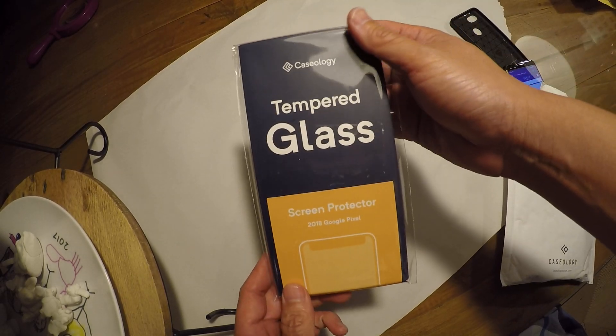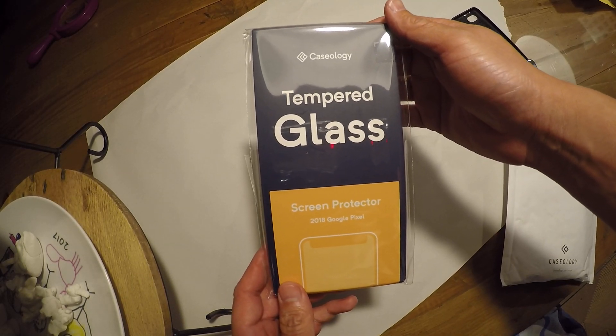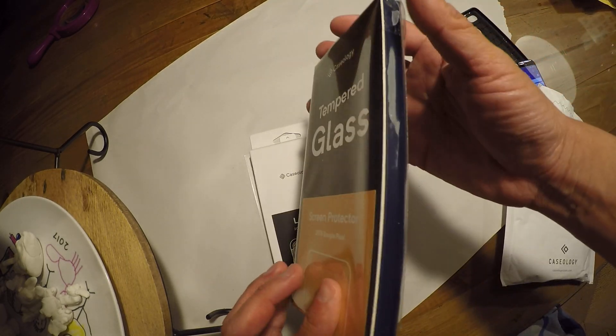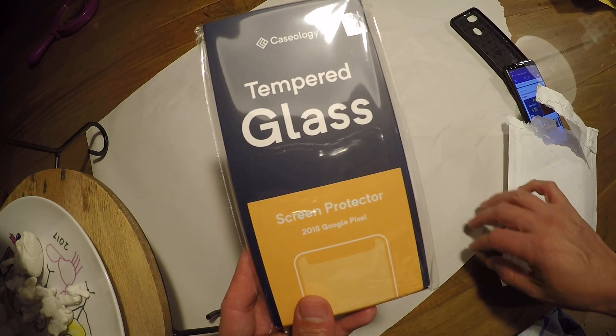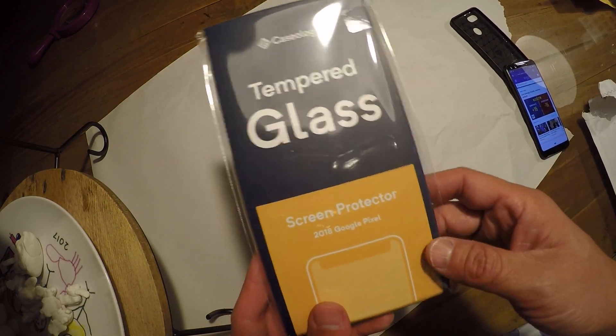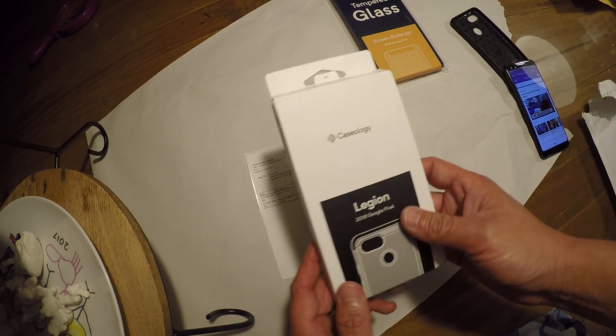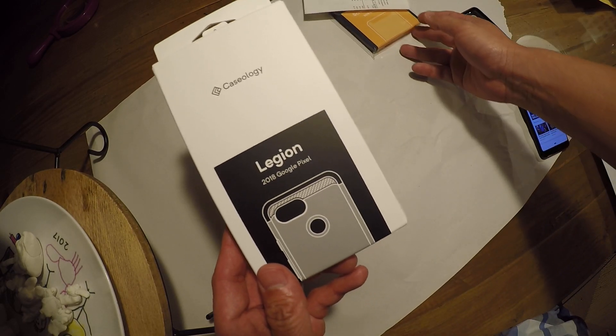First I got their tempered glass screen protector for the phone. But I am not going to install it because I already had a tempered glass protector on it, so maybe I'll do this another time. And here is the Caseology case, or the Legion case.